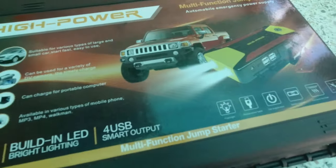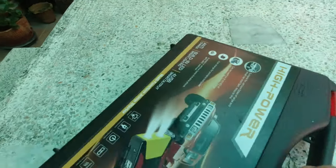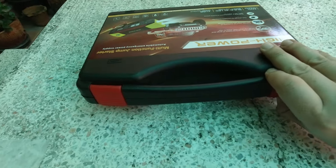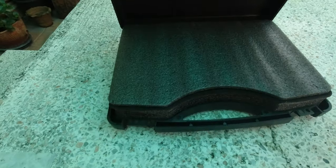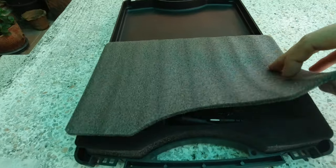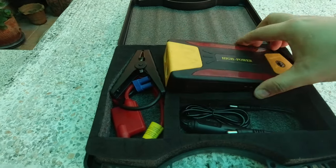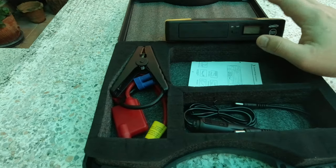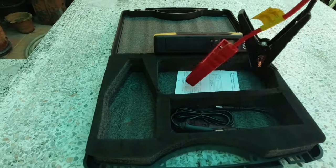Since hindi natin ma-start ito, sa Merang kailangan natin mag-jumpstart. Buti na lang meron tayo nito — portable na jumpstarter. Para lang naman itong simpleng power bank mga Pops, kaya lang meron siyang function na makakapag-jumpstart tayo ng sasakyan. So very portable ito.